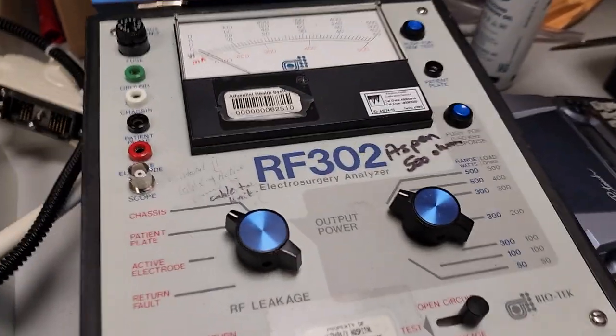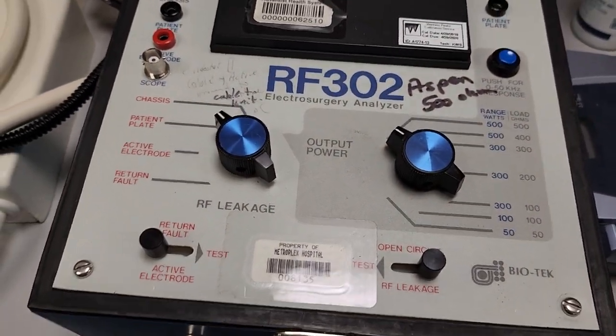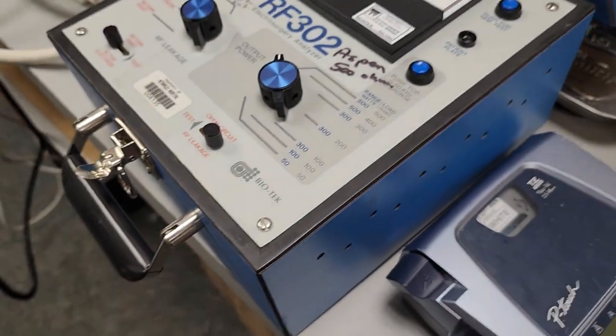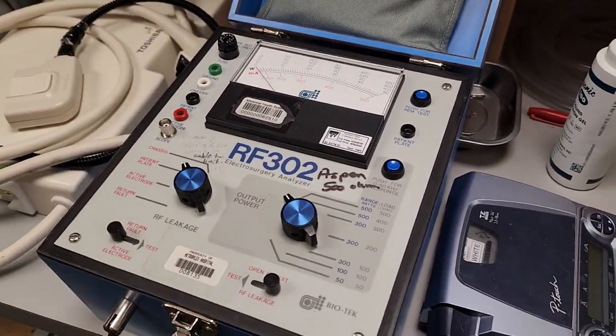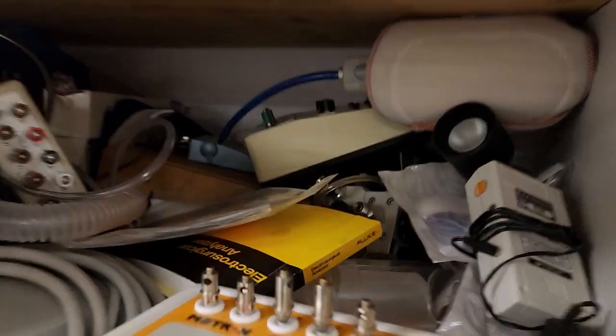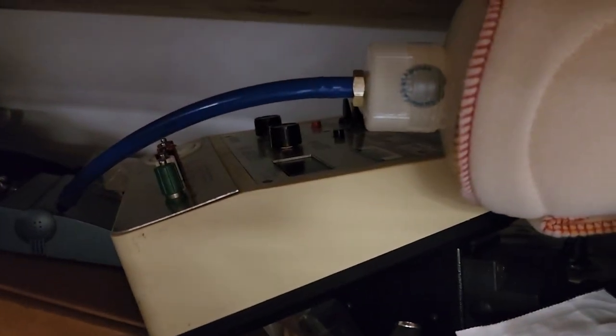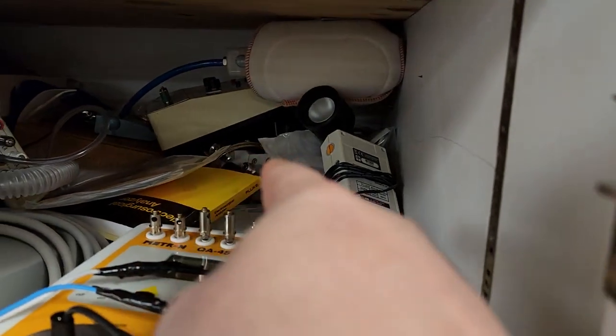Look at all this — oh my gosh, I love it! There's a Medi analog unit, and what is that one? That's an electrostatic... it's an analog, it's beautiful. Biotech — you guys, if you need items for your museum, I found the shop. There's some meters, and oh — there's an oxygen blender in there! What's that doing in there?